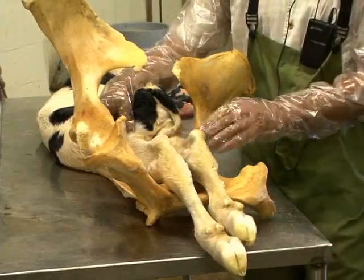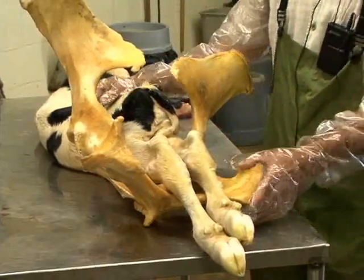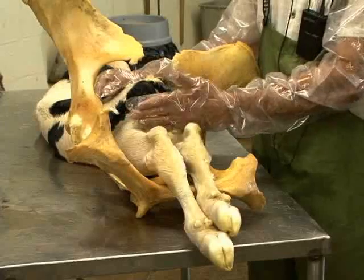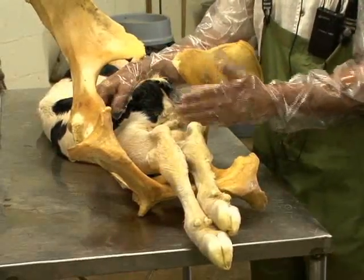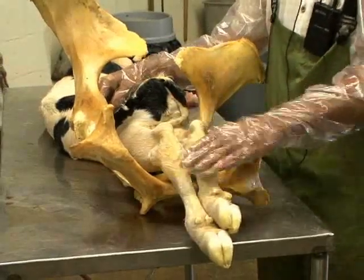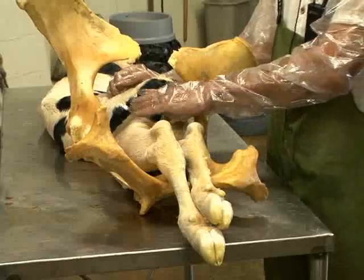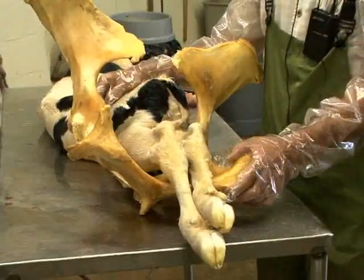So one of the most important things to remember about a posterior presentation delivery — although it is possible and happens quite frequently — is that we as the assistants must make sure that the cow is fully dilated at the pelvic inlet and the birth canal, in order to avoid any tears or injury that the force of expulsion can create. Once we put the chains in place and do full dilation and slowly extract the calf, this calf can be delivered posteriorly without any damage to the cow.